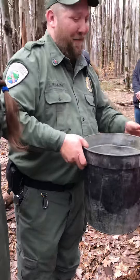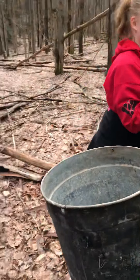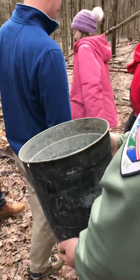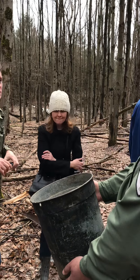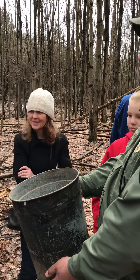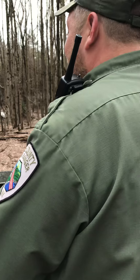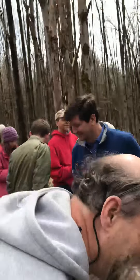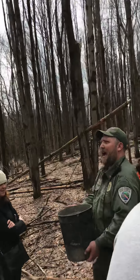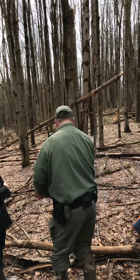If anybody's feeling adventurous, feel free to put your finger up to the end of the other tap and take a taste. If you go to Wegmans during maple season you will actually see that they bottle maple water and you can buy it in a store. I'm not really too sure of the calorie content — I wouldn't think it's high because it's just the sap, it hasn't been processed down to syrup at all.